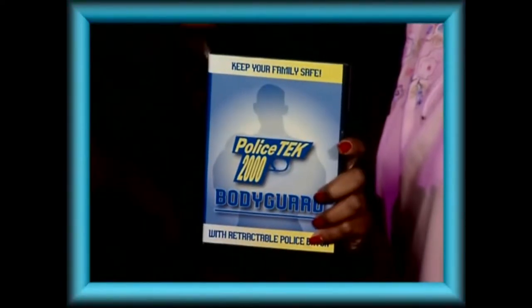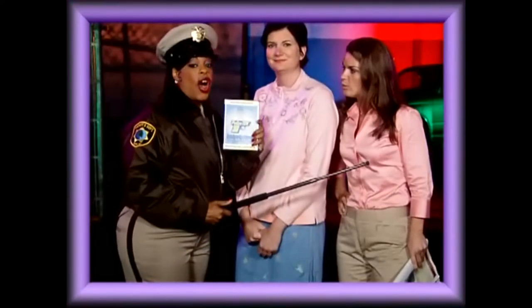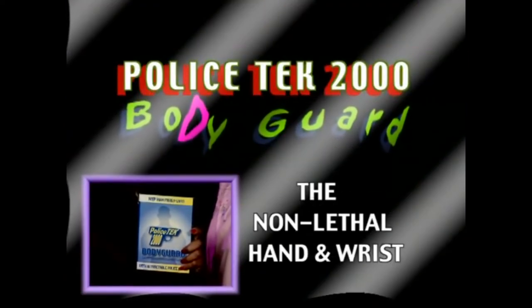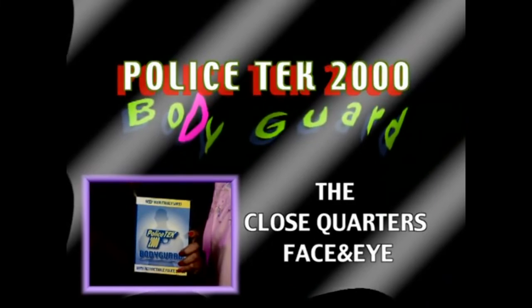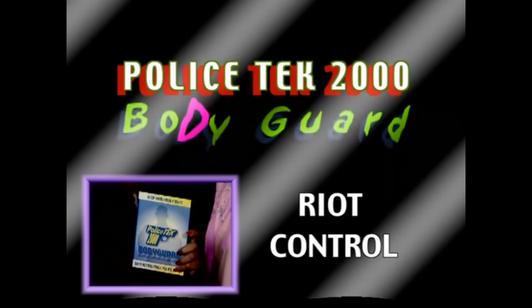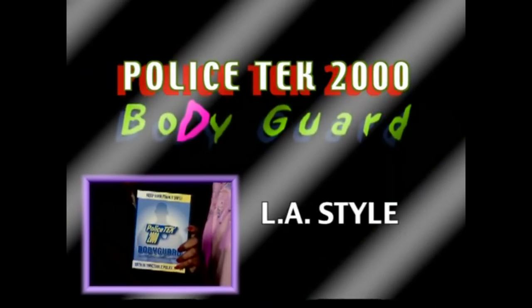But I've never used a nightstick. That's why it comes with this instructional DVD. You'll learn all of the nightstick methods used by real police officers. You'll learn patented moves like the knee drop, the non-lethal hand and wrist, the close quarters groin, the close quarters face and eye, the non-lethal choke down, the lethal choke down, riot control, backhand face and groin, and LA style.